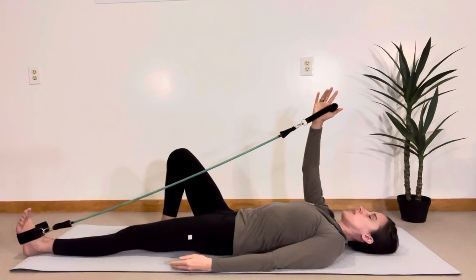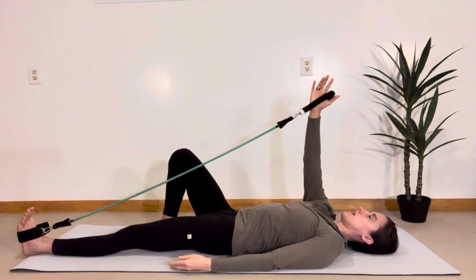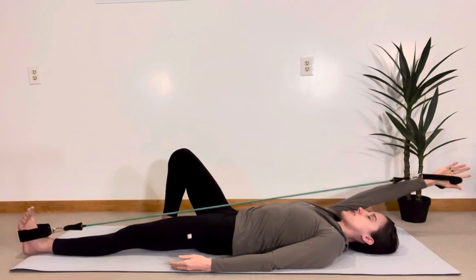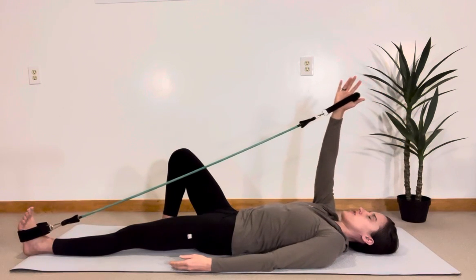We are going to engage the left glute, stretch long through the heel, and reach up towards the ceiling. Inhale, then exhale — stretch, stretch, stretch, reach, reach, reach. And then inhale on the way up, abs remain engaged here.